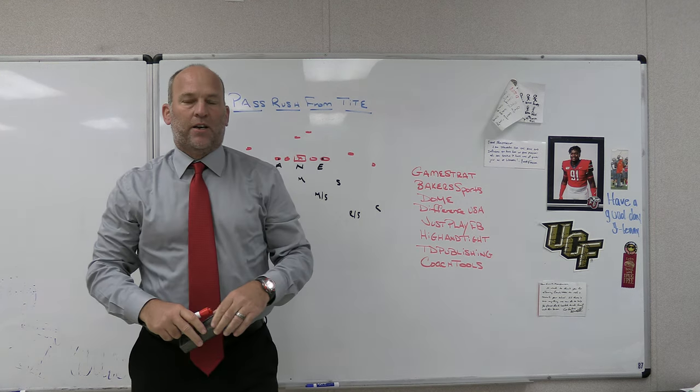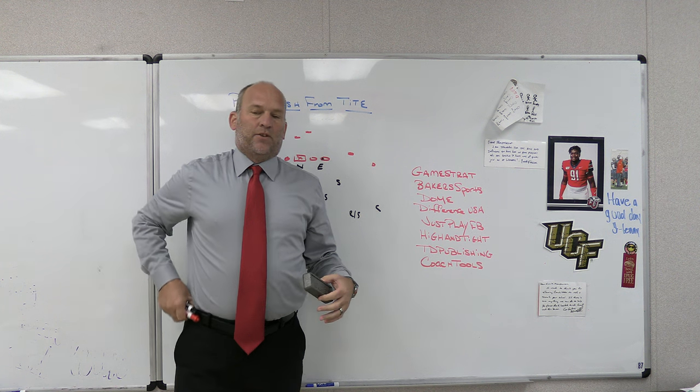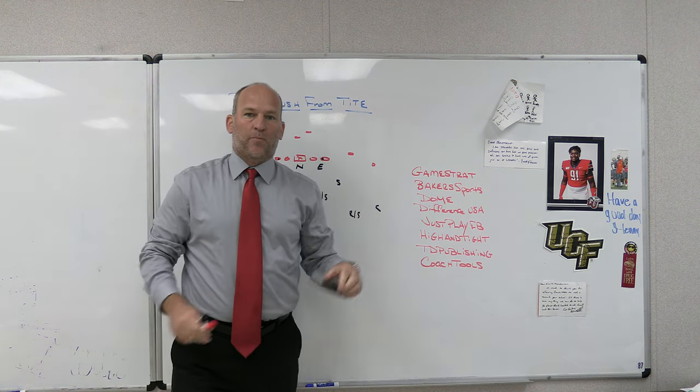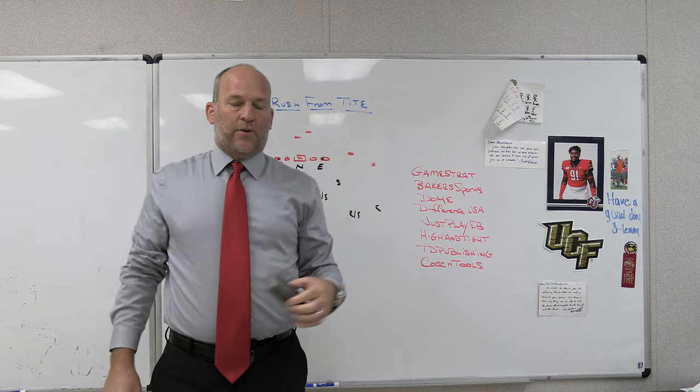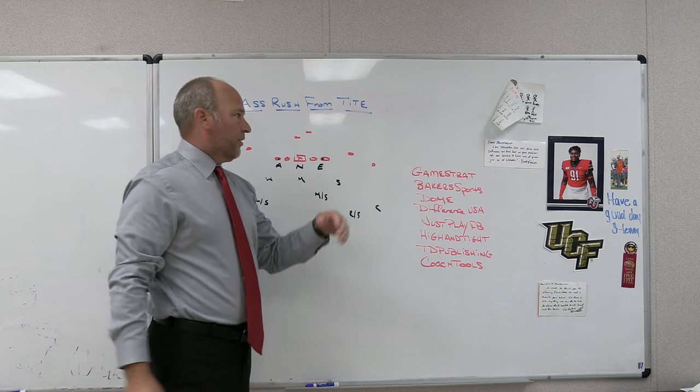Hey, what's up guys? Coach Mack, PlayFastFootball. Today we're going to take a little look at getting a pass rush out of the tight front. I saw some things on Twitter — some friends of mine and some guys that I know that coached back up north were posting a couple questions, asking about pass rush out of tight. So we'll do a little video on that, checking it out today.